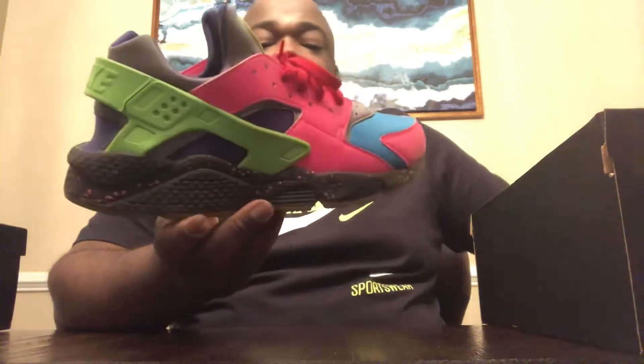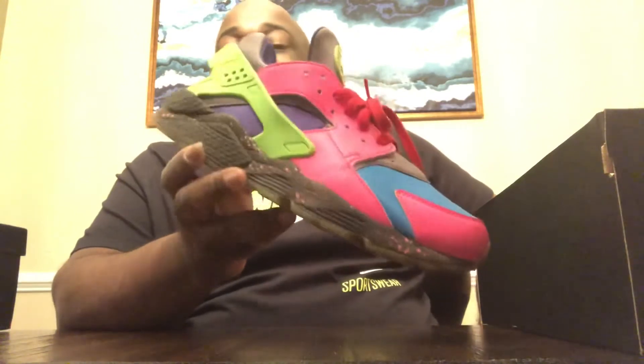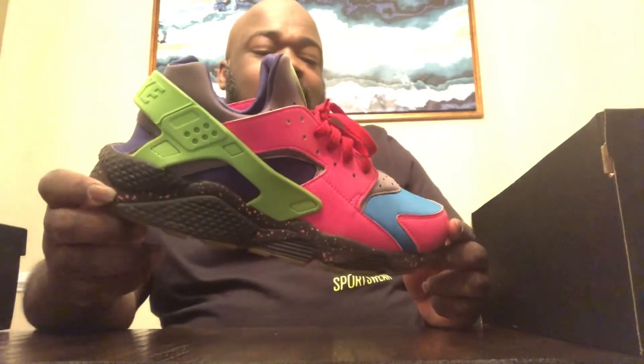This was at a time where Nike ID offered a lot more options than they offer right now. I don't even think the Huarache is on Nike ID right now, but it had been on there for years. So you've got a glow-in-the-dark bottom, a speckled midsole with pink, and a pink mud guard and panels.